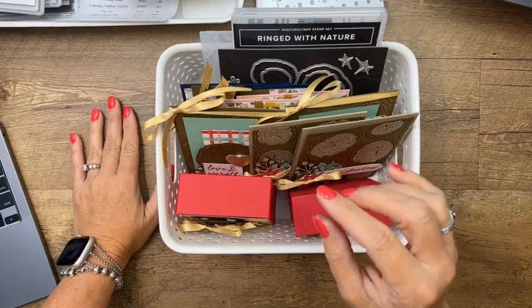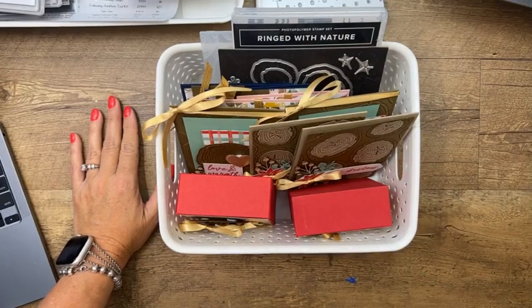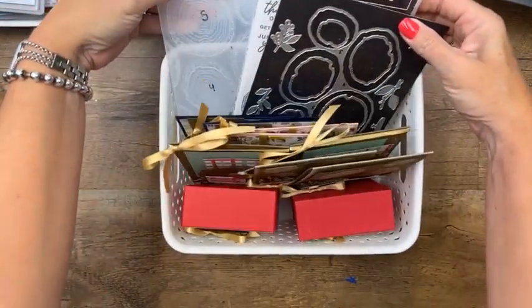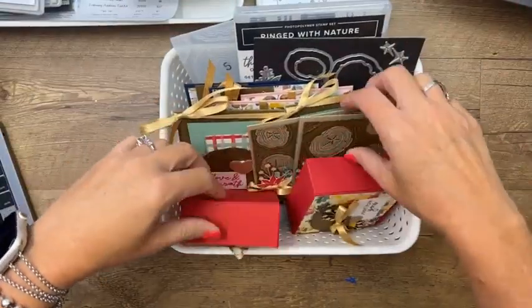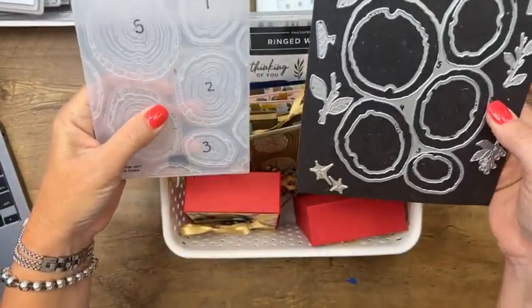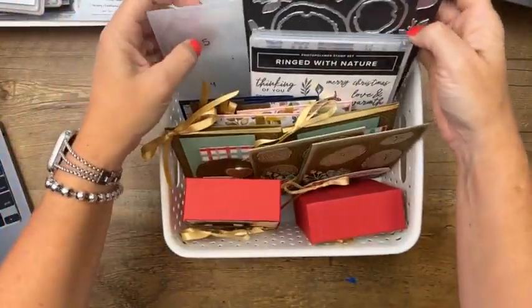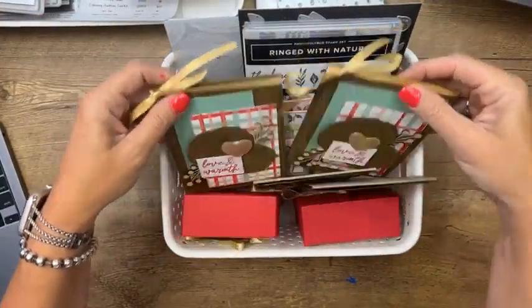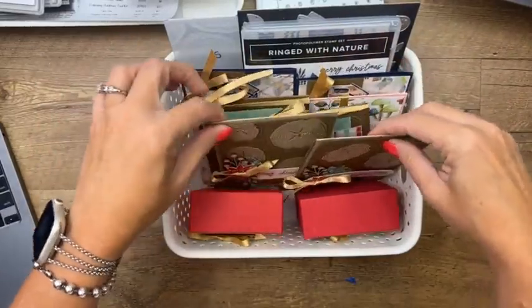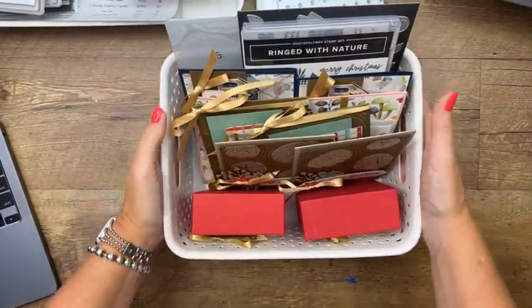Ringed with Nature club — Club Create subscriptions are closed right now, but when I opened it you all filled it up immediately. Yesterday my husband was helping me with this month's Club Create and he said when he retires he'll help me so we can send way more kits out. If you are in Club Create, September features the Ringed with Nature bundle. We're making four cards and a treat box, with an awesome video showing how to use these dies — about 30 minutes. The PDF is available in my PDF store right now.